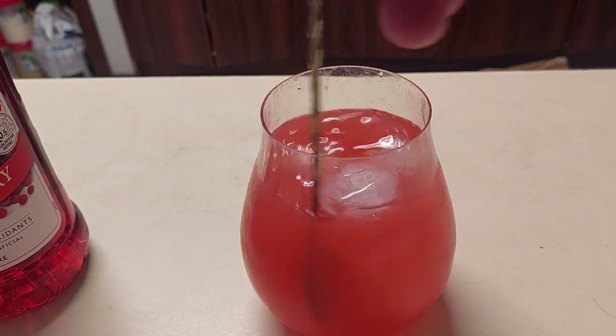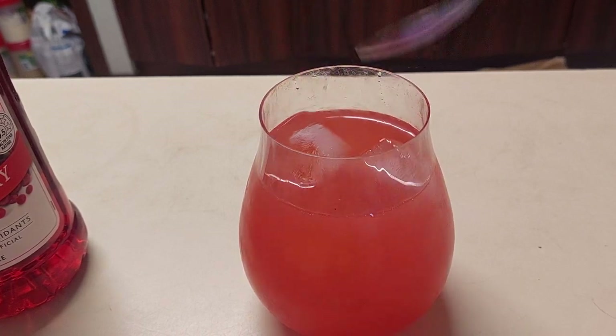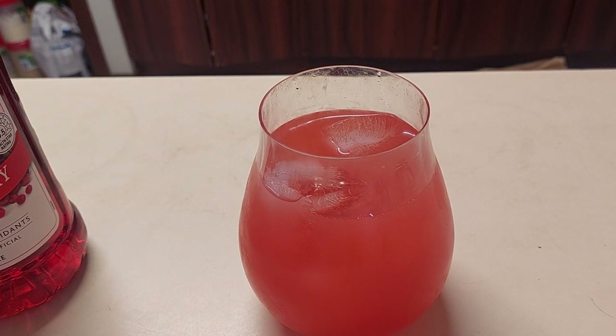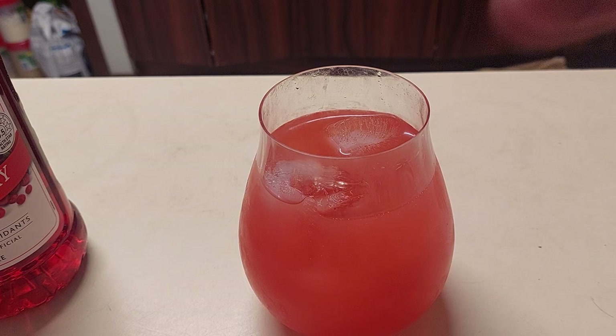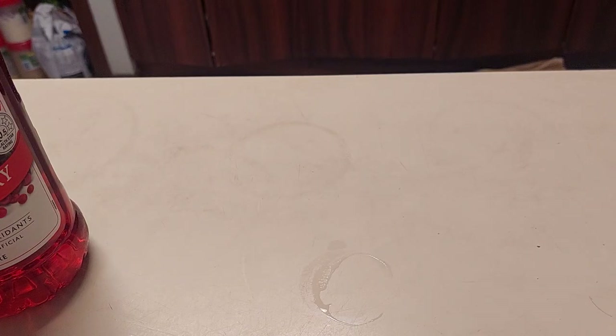Get that ice in there. It is, as I record this, the gin drinking weather I've been threatening you all with for quite a while now. It is a delight to look at — let's see if I've made a delight to taste.